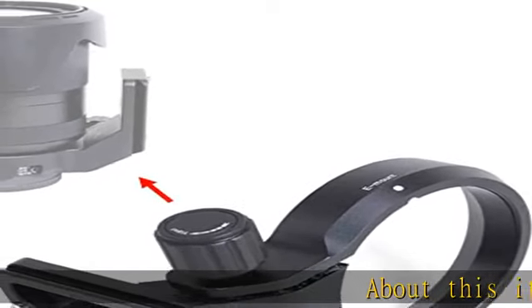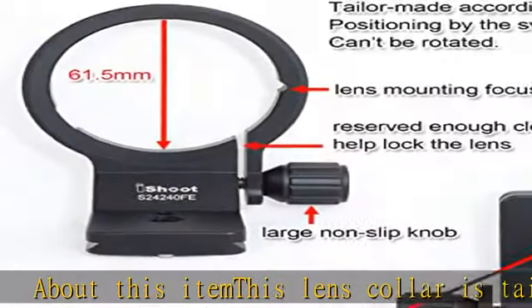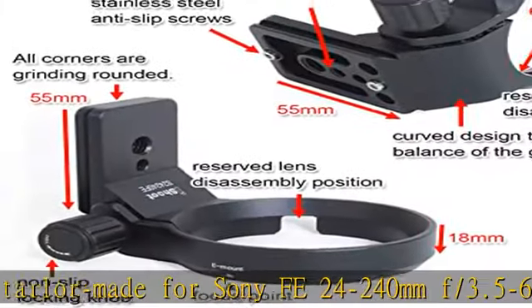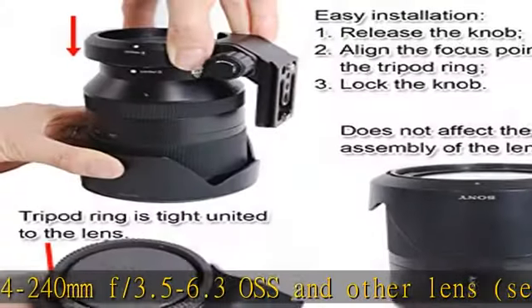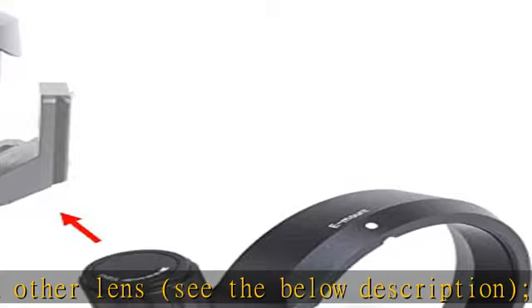About this item: this lens collar is tailor-made for Sony FE 24-240mm f/3.5-6.3 OSS and other lenses — see the below description. The tripod mount ring is referencing to the lenses. Quick release plate feature is added to the bottom, making it more practical than similar lens collars.